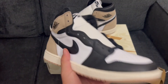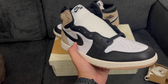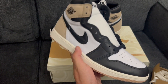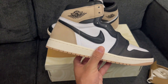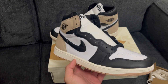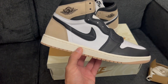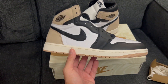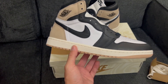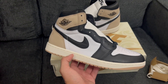There we have it — Latte Jordan One first impressions, quick review. I like the shoe; let me know what you think in the comments below. Kind of disappointing on the QC, but then again it's Nike — what was I really expecting? The good thing is these pairs are readily available pretty much everywhere, so if you want a pair and haven't picked one up yet, I recommend chilling and waiting for them to go on sale to save yourself a couple coins.